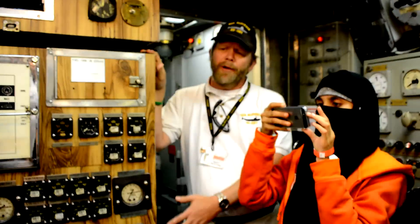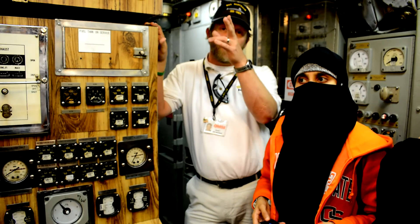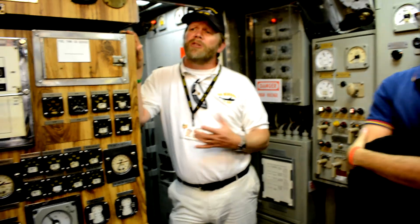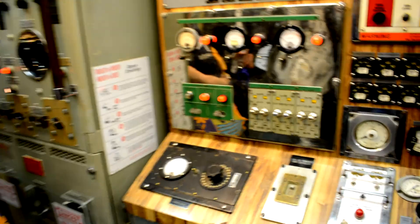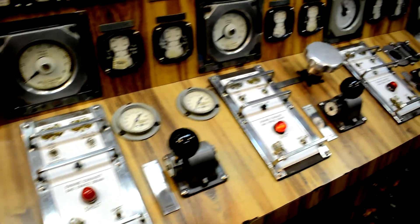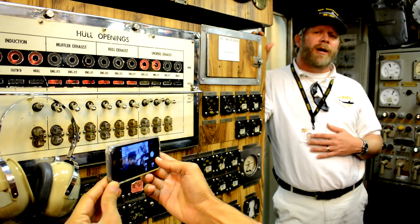The diesels are started from here, and once those diesels are started, the switch panels on the left run the generators. Once those generators charge the batteries, then we go to the other side and run the electric motor. The electric motor runs everything front to back, including our propeller. The propeller for the boat is the one next to the museum, which also serves as a memorial for those that have died in submarine service — losing our first sub in 1915 and our last one in 1968. 67 subs lost altogether, 52 during World War II. Top speed on the submarine is 21 knots, or about 24 miles an hour. Hard to ever travel at that speed because at that speed our batteries will last about 40 minutes.